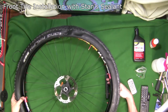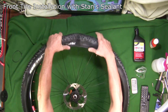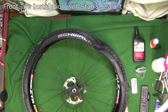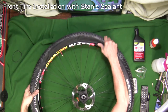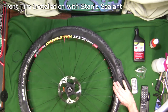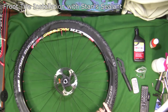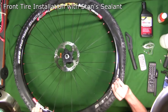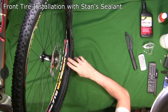Now we've got one side on. We're going to pop on this side next, but we're going to leave a little gap so we can put our Stan's sealant in after it's loaded on the rim. I'm going to start with the side with the valve on it, and we'll leave a gap right there — that gap is where we're going to pour our Stan's into.